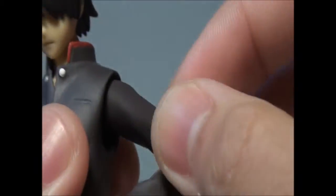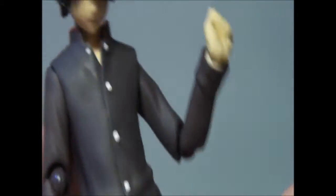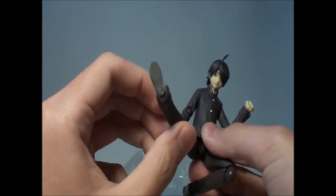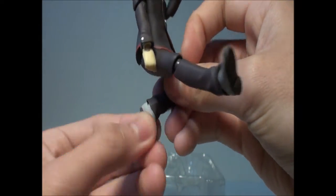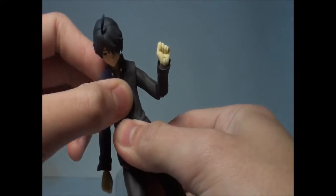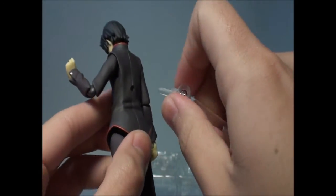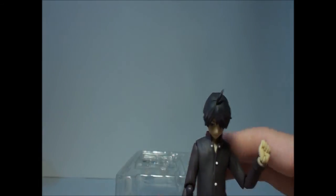For articulation, it has a normal range. The wrists bend, the body can rotate all around, and you can do a front kick with a decent bend. The feet are on a ball joint — the usual Figma joint, which doesn't allow too much. There's also a waist joint that lets you bend forward and back. It has a peg for the stand, but you don't really need it unless you're doing certain poses.